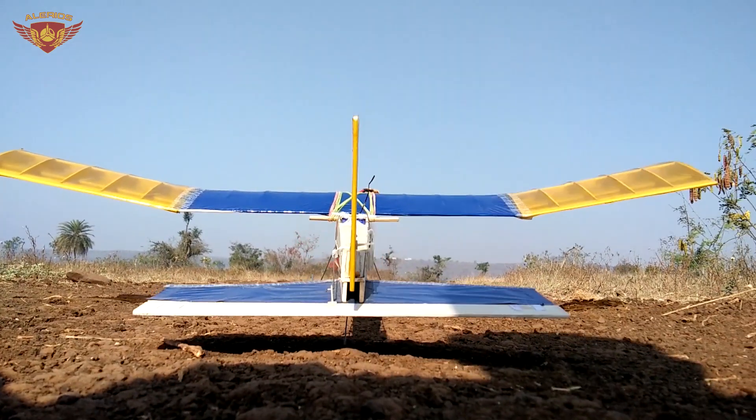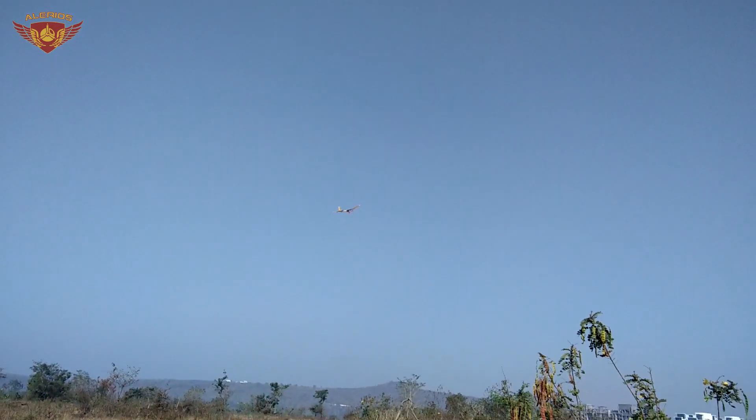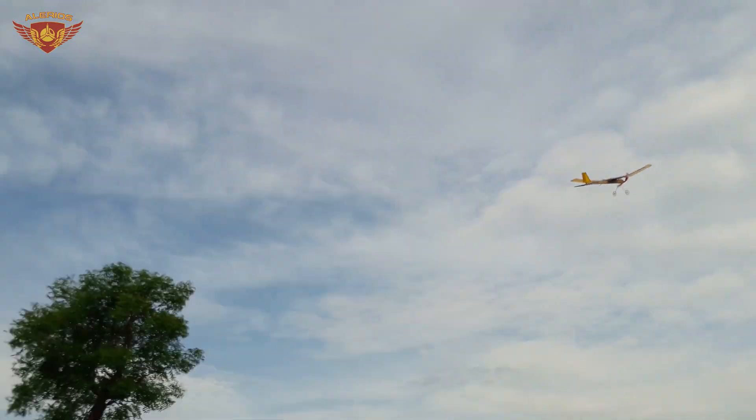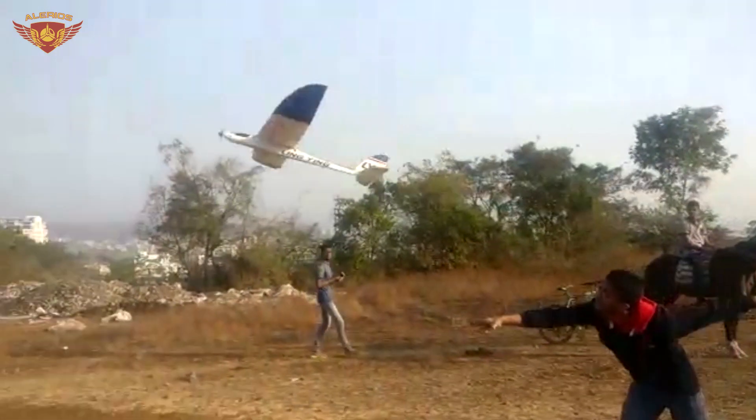An aeroplane has always been a topic of great interest and curiosity for almost everyone from the age of 8 up to 80. The science of flight is not just a theoretical topic — it is better understood with lots of experimentation and actual flying.